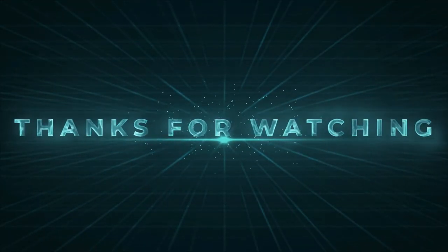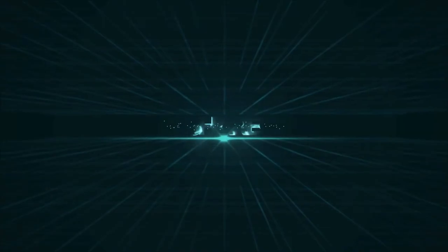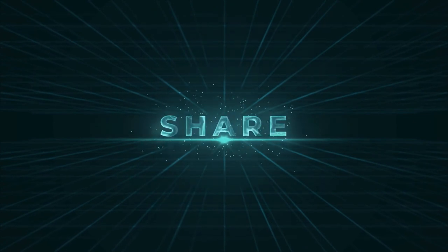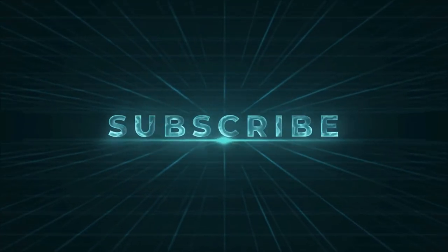If you enjoyed our video and found it to be helpful, please do like, comment, and share. For future videos like this, please subscribe to our channel.